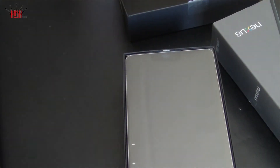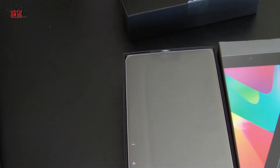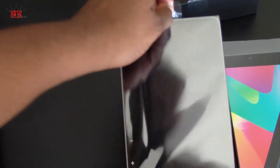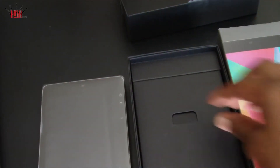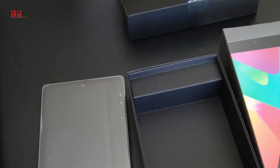And there is the wonderful Nexus 7 in all its slim glory. We're gonna pop that out of the box and get to some of the less interesting items that you kind of come to expect when you do an unboxing. So we're gonna lift this up and see what we have in here.